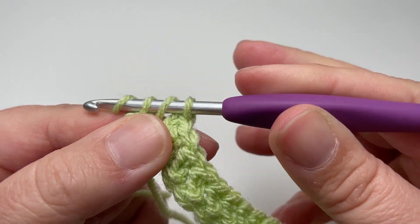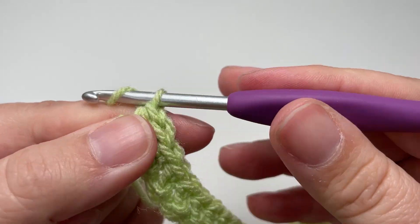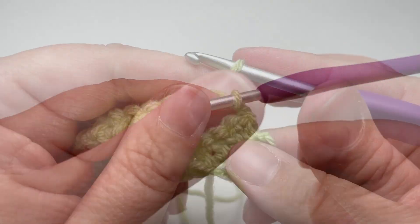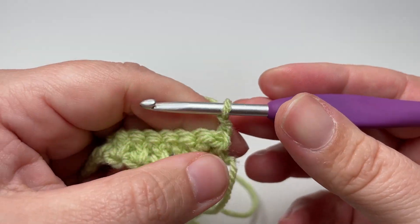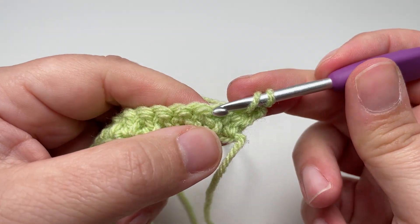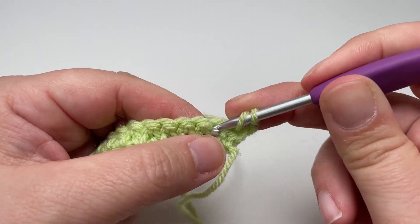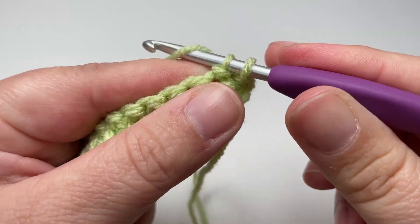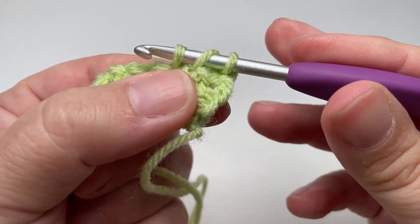For the second row — our repeat row — chain two and turn your work. The chain two counts as your first stitch, so you don't work into the last half double crochet you created. Instead, go straight to the next herringbone double crochet and work herringbone double crochets all the way along until you've worked into every stitch and you are left with the chain two at the beginning of the previous row.